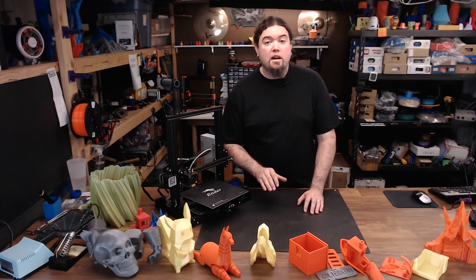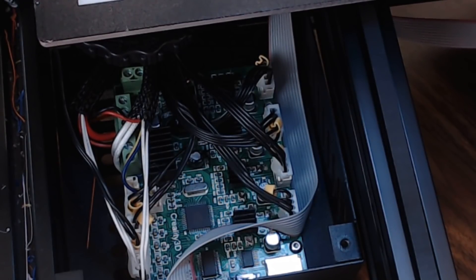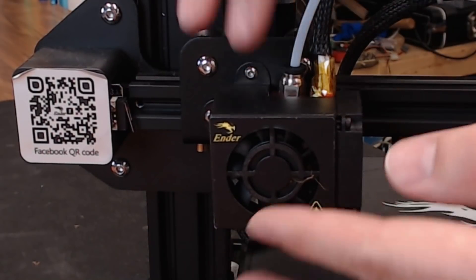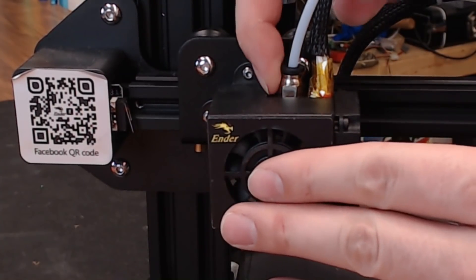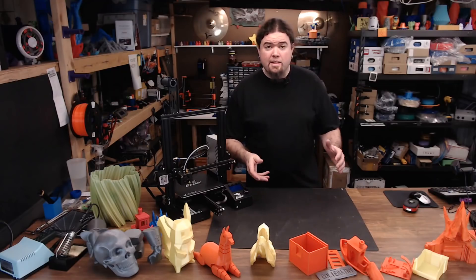Looking under the covers, it's pretty much your standard Melzi board that Creality likes to use. It has the 128 processor and there's not a lot of memory available on it. Also, there's no bootloader installed, so if you want to upgrade firmware, keep that in mind. Being open source, the firmware is available for download. Pretty much like every other Creality machine, you have a metal fan shroud for your hot-end fan and a slim mount part cooling fan, with the same hot-end where the Bowden tube goes all the way to the nozzle.